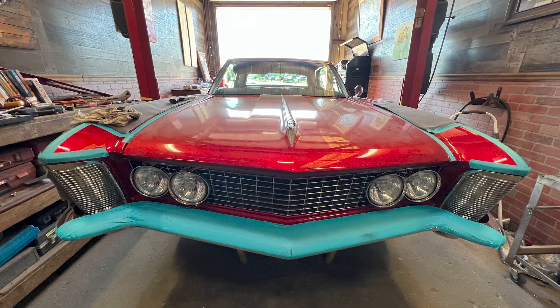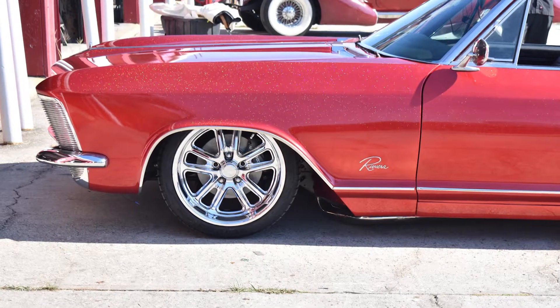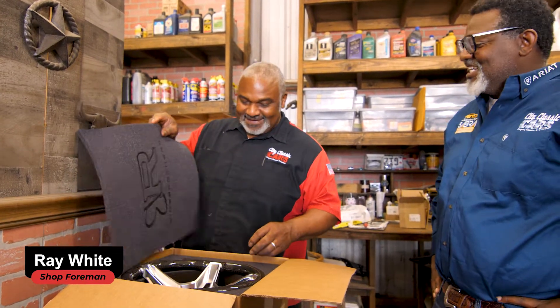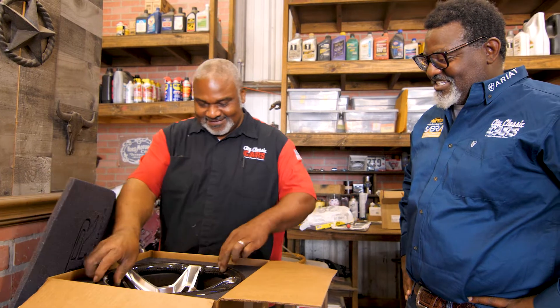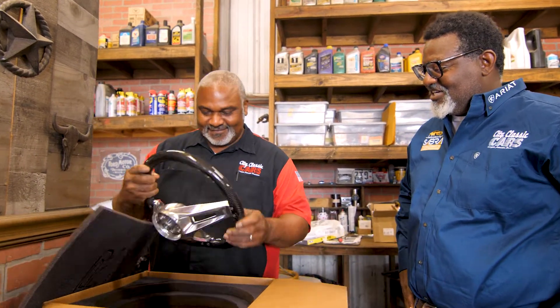That's what it's all about. That's the steering wheel we're going with. What do you think? That's nice, that's a nice piece. Real nice.